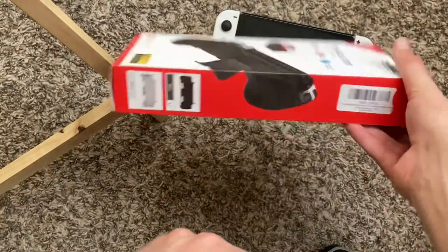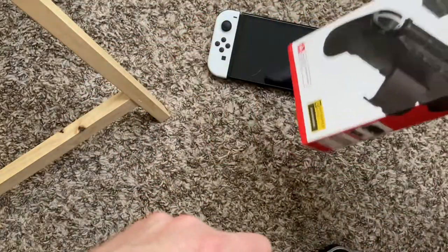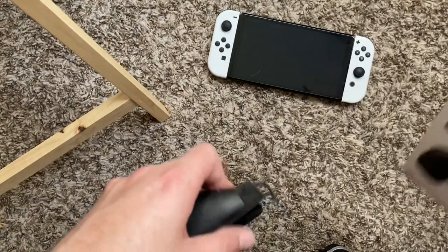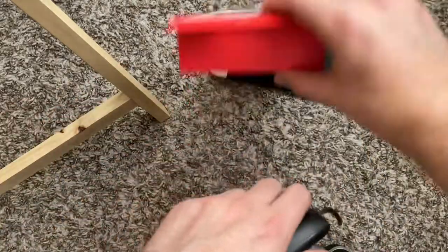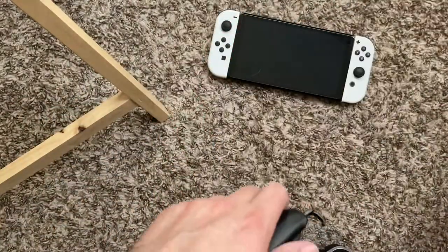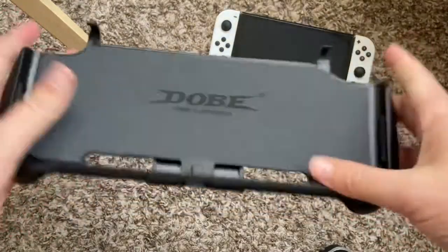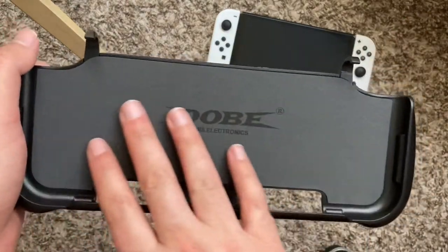You actually get packaging when you buy this for 20 bucks. If it's under 20 bucks I don't mind it being in clear plastic wrapping like cheap Amazon products come in, but here's the box and here's the product. Let's go over this before we put it in the Switch.